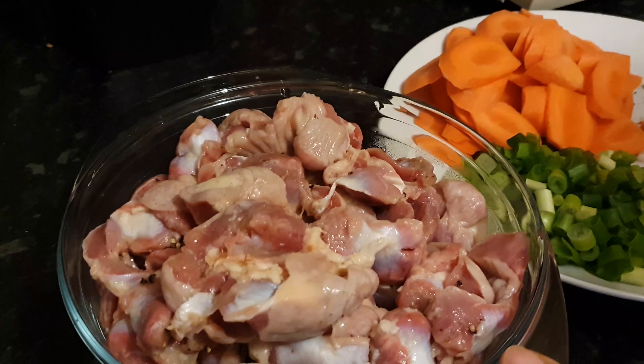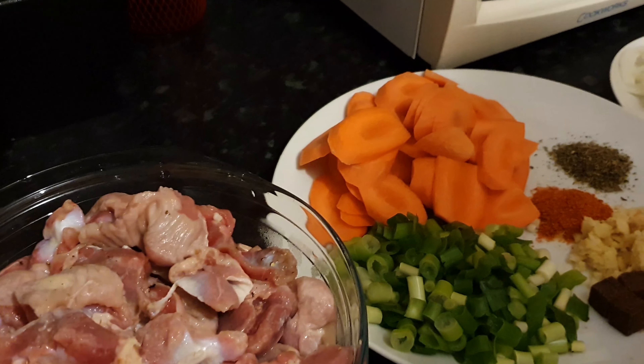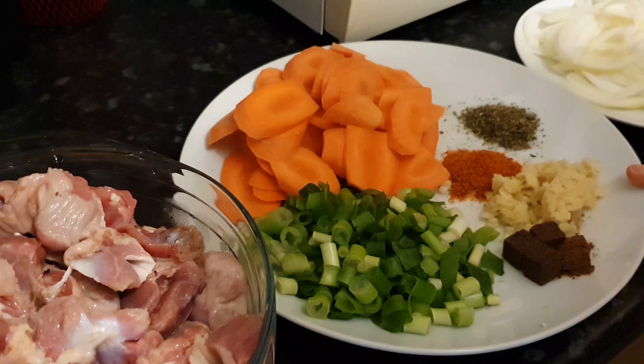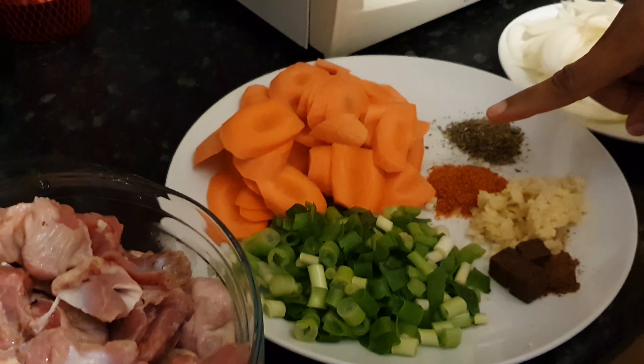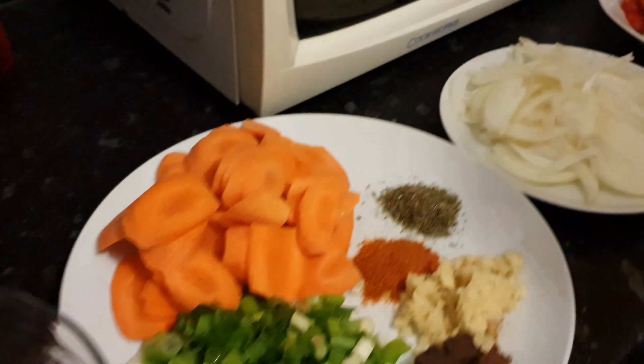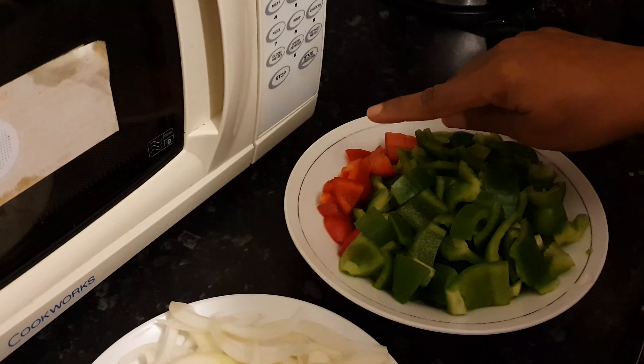You will need 2 kilos of gizzards, 2 large carrots, 4 spring onions, 4 stock cubes, a tablespoon of minced ginger, a teaspoon of chili powder and mixed herb, 1 large onion, 2 green peppers, 1 red pepper.